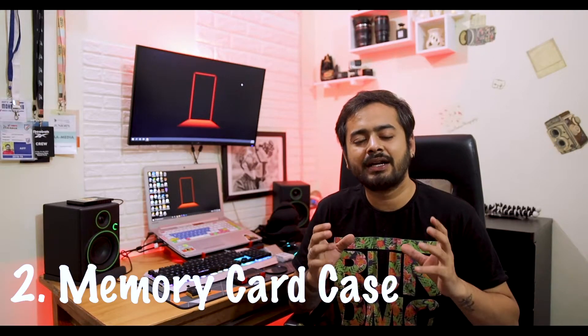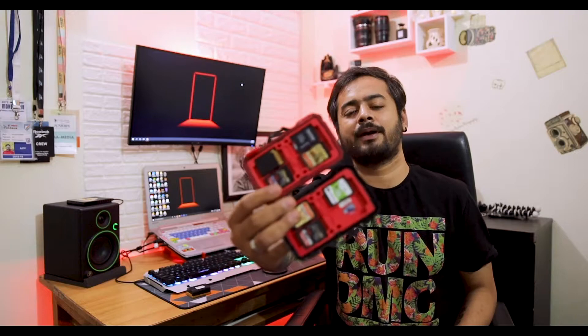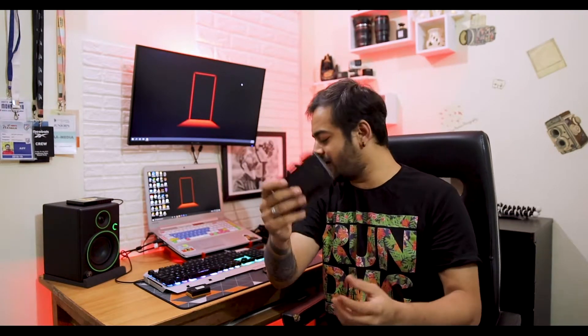The second item is the card case. It is a very simple thing, but it helps you with all your memory cards. Every size of card fits in here, from the very small microSD to the CF cards. I mostly use them, so you can see them. They are very safe, cards are not broken, and they are very organized — you always know where your cards are.